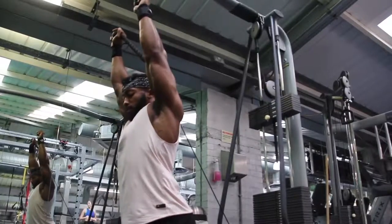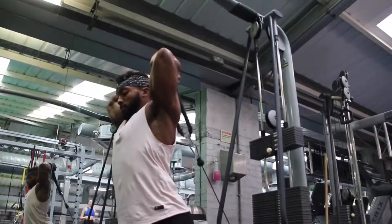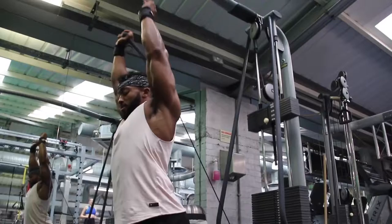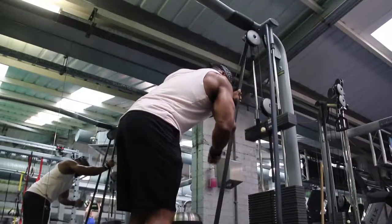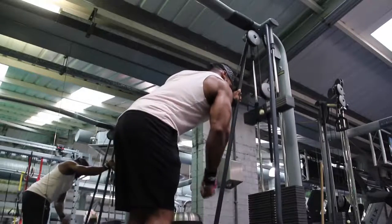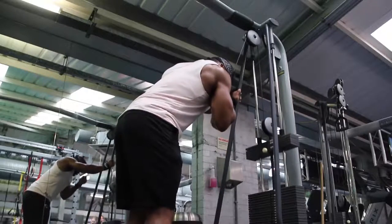With the single arm cable pulls I hold my arm in an L shape - a lot of people do them to the side but I find holding it this way allows me to fully contract the tricep when I pull down. You can see how the tricep is working through the movement. Do about five sets, starting at 15 reps and coming down to 12, 10, 8, 8, then a drop set on the fourth or fifth set.